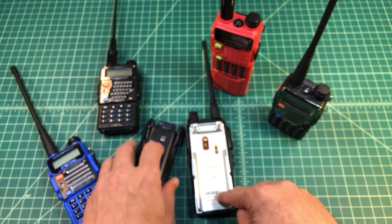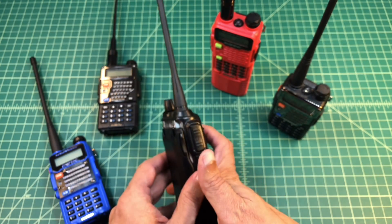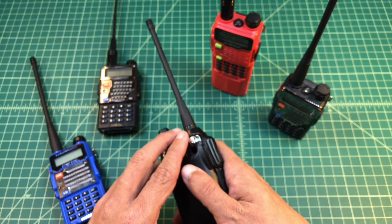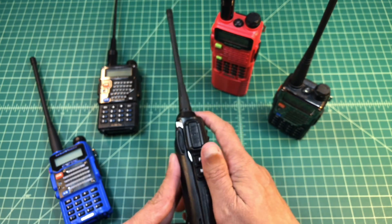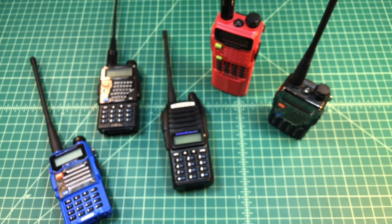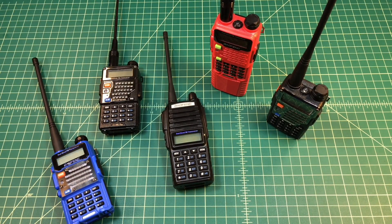Same with this one — it's not Part 90 certified because the sticker isn't there. Now some people say that sticker is just there for import reasons, while others say no, that sticker needs to be there for use as well — in the event of some sort of conversation or investigation, you would need to be able to show that sticker. So let's jump over to the website and see what we find out.